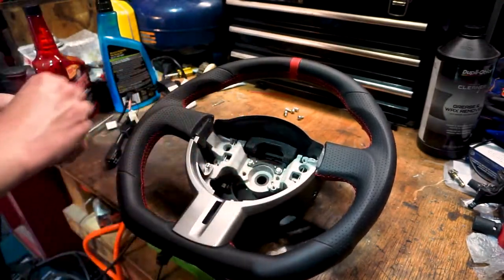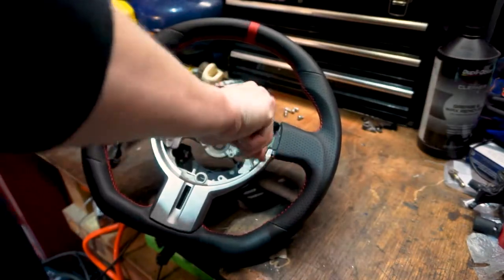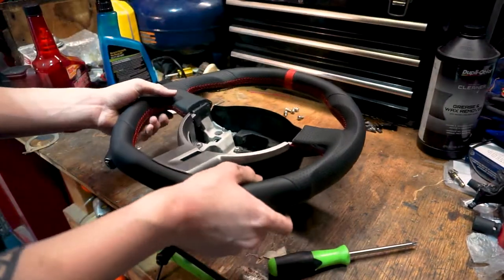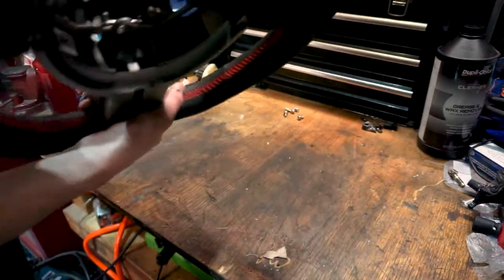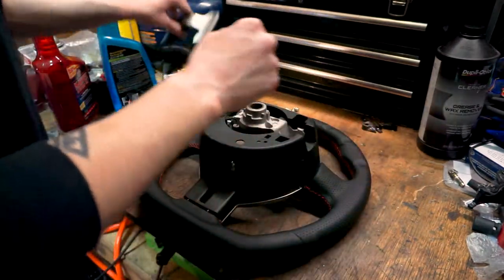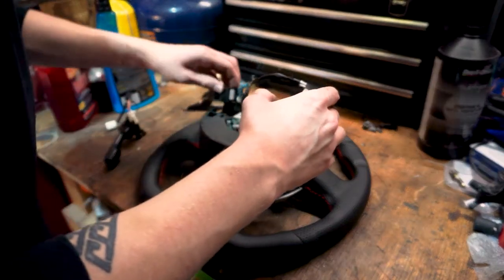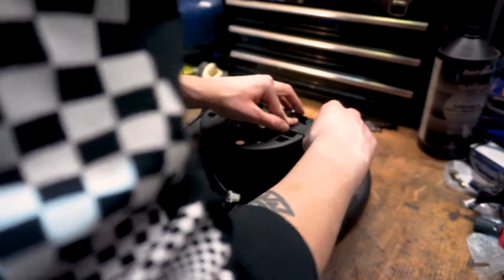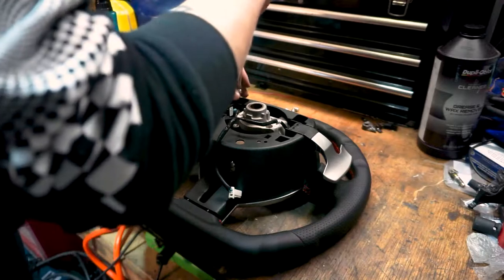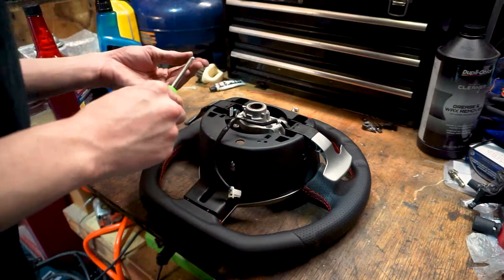It's starting to look more like an actual steering wheel already. Next I'm gonna put in the shifting paddles, which can only go one way — they just fit right in there. So you don't have to worry about putting the upshift or downshift in backwards because they can only go in one way.